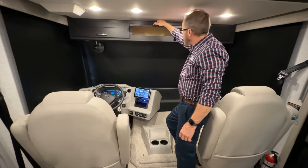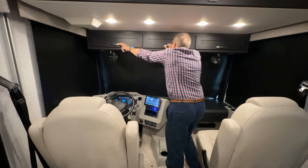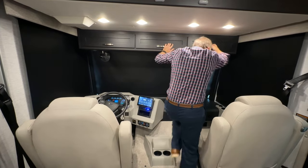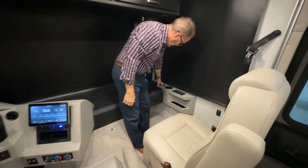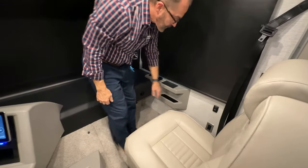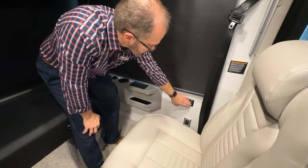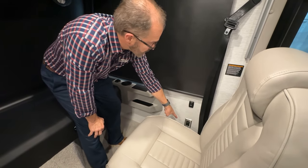In between the driver and passenger seat at the front, we have more storage in our overhead cabinets. We have our phone charger here, our vents for the dash area. We have our light above the passenger seat, a 120-volt plug, and our LP detector.